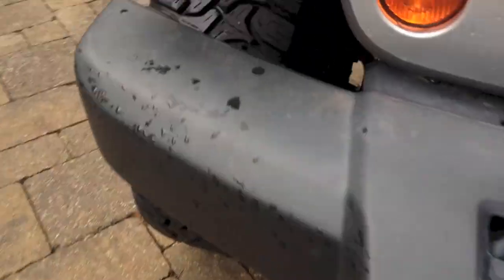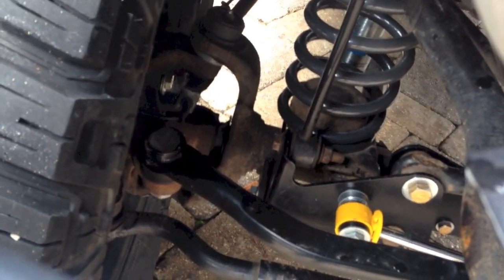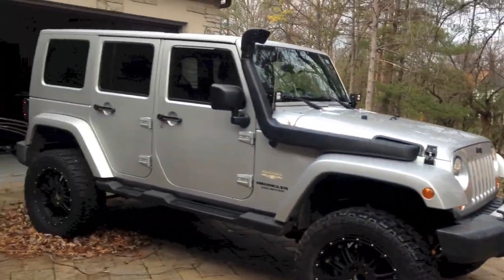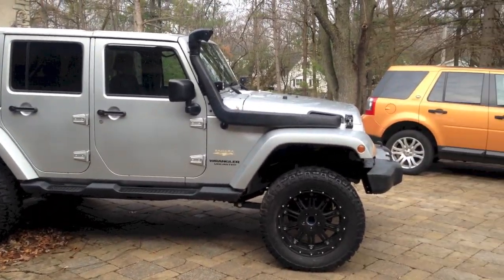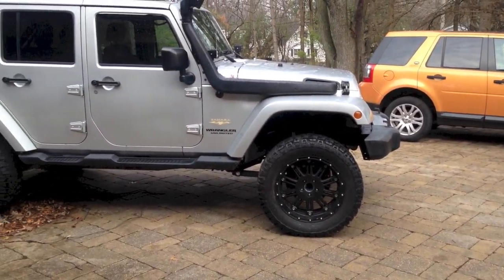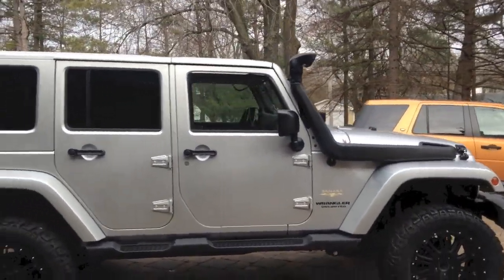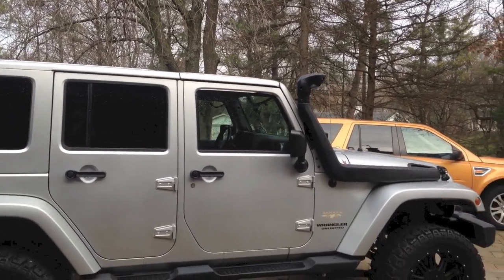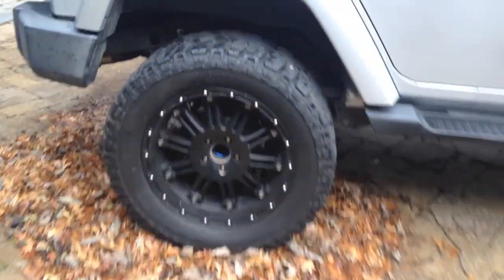I also did the ball joints with some Synergy ball joints, and I had to replace the unit bearing because the old ones were so badly seized that the bolts actually broke off in them — it was bad. I had to put on new brake rotors in the rear and brake pads, since the old ones didn't have any brake pads — it was just the caliper riding against the rotor. In the front, I put on Teraflex big brakes.